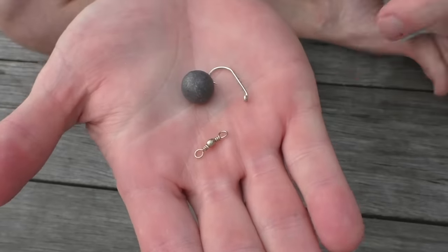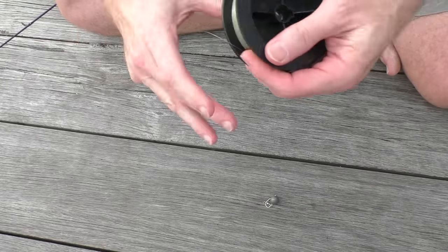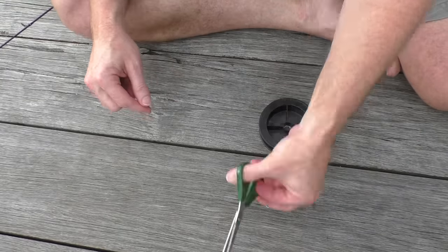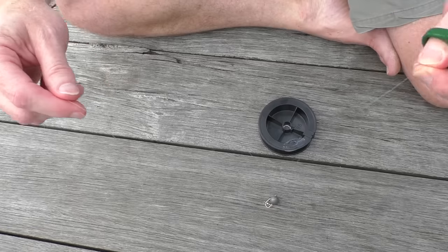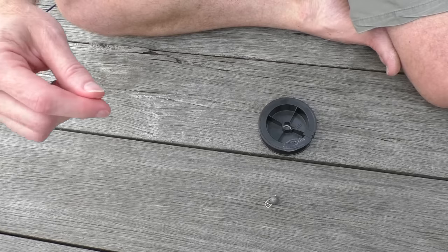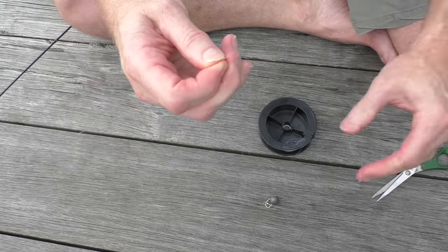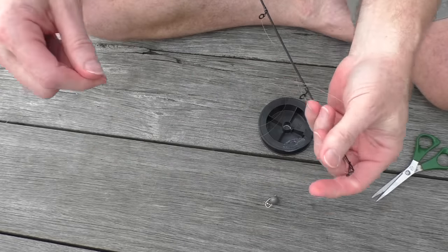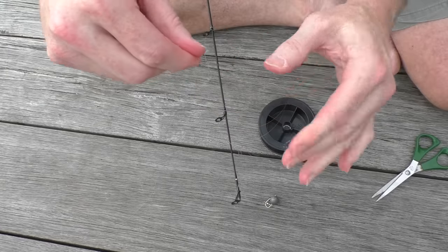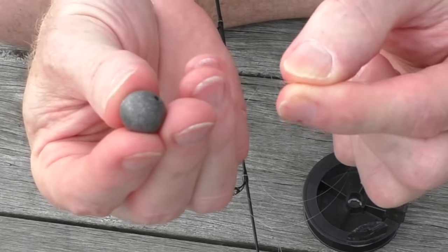Now it's time to start setting up the rest of the reel. For that you'll need a sinker, a hook, and a swivel. I'll cut the rest of that line off and then grab a bit of leader line — about a couple of feet's worth — and cut that off. I've got a bit sticking out from the end of the rod, and onto that I'll stick my sinker.